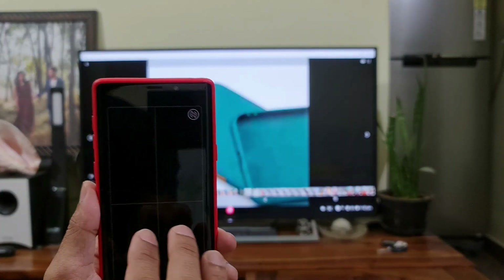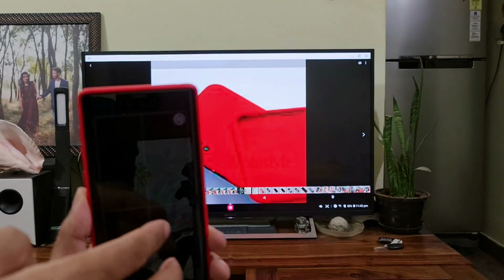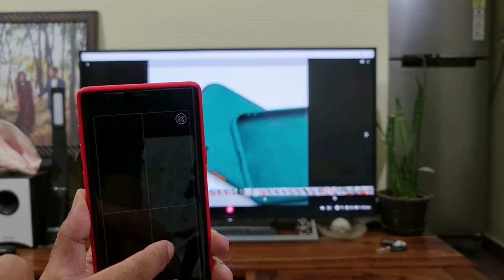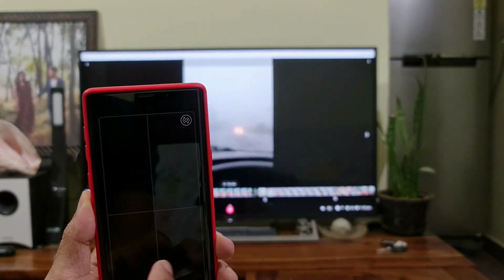Back in the Gallery — let me just swipe with two fingers. I can see some pixelation here; I'm not sure why that's happening, but there is some pixelation in the Gallery application.